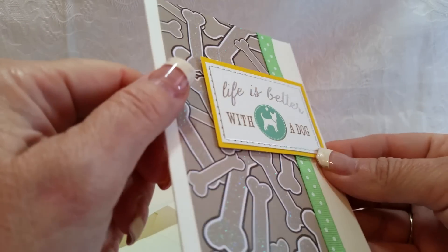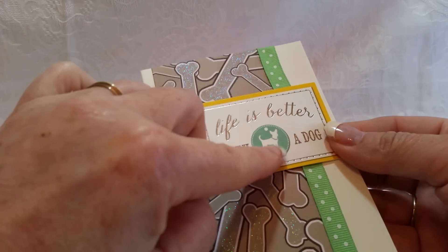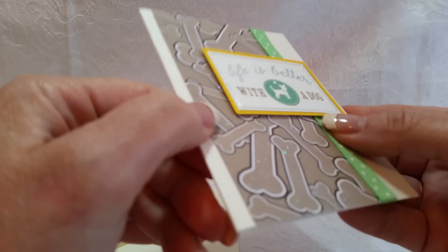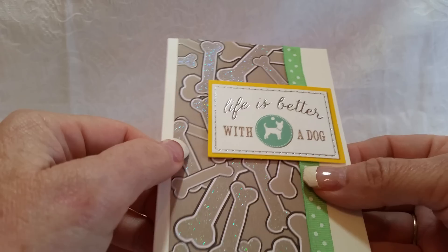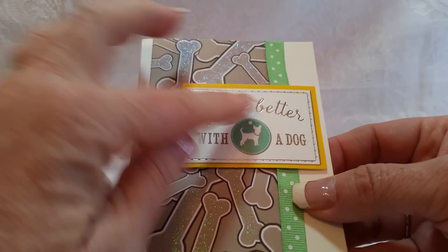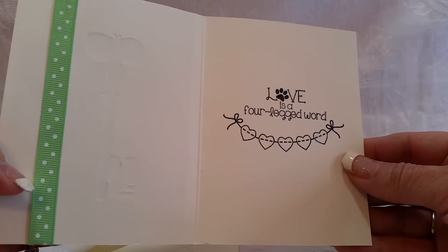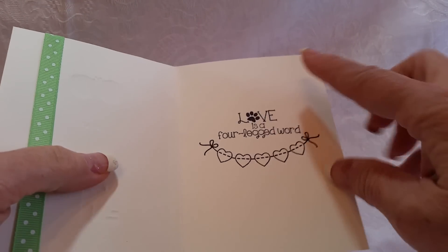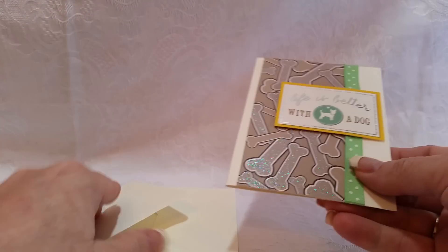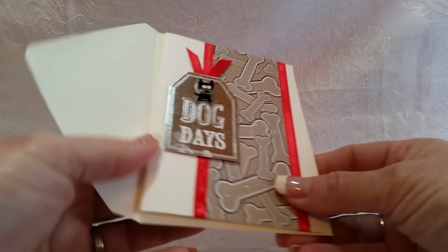This is a piece of ephemera with a sentiment I had bought in a pack, and it had this kind of teal mint color. I used this bone glittery paper I had in my stash and added this piece of ribbon to tie in the color. It says 'Life is better with a dog' and 'Love is a four-legged word.' I used this stamp set — from a different set — and I thought it was adorable. That is card number one.